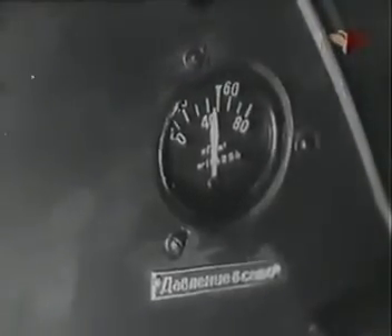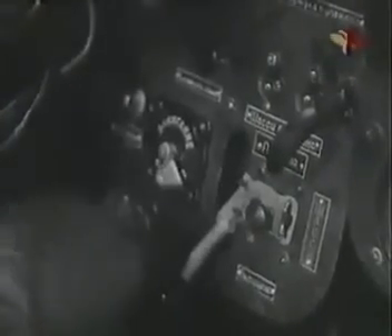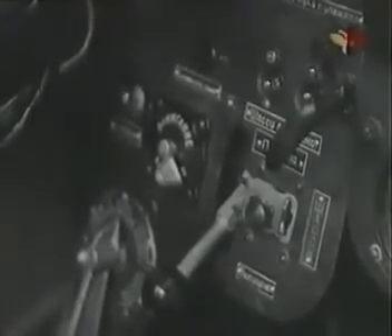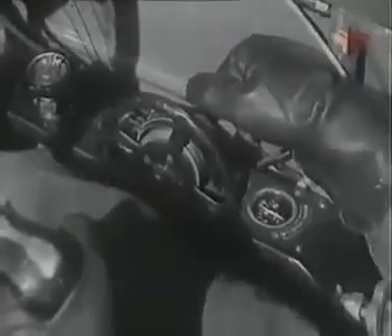Проверь давление в рабочей сети воздушной системы. В горизонтальном полёте на скорости 250–300 км/ч выпускай шасси. Для этого ручку крана шасси переведи на 2–3 секунды в положение «убрано», чтобы создать противодавление в цилиндрах подъёма. После чего поставь её в положение «выпуск». Если шасси нормально не выпускается, примени аварийный выпуск: кран нормального выпуска оставь в положении «выпуск» или переставь в нейтральное. Потяни на себя рычаг аварийного сбрасывания шасси с замков.